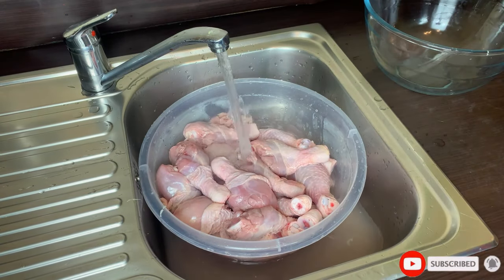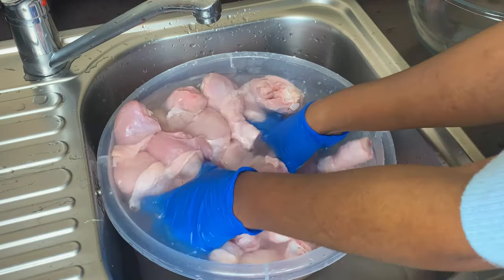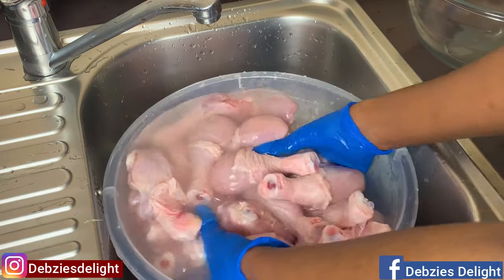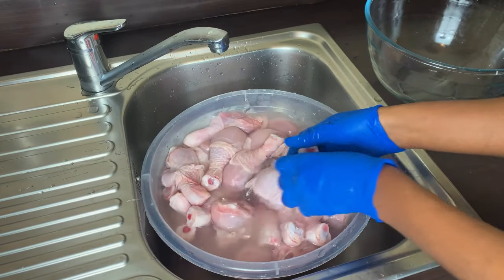I'm giving it a second wash with some warm water, as I want to get rid of all the lime smell as well — you don't want that to overpower your chicken. You just want your chicken to be clean and free of any strong scents.